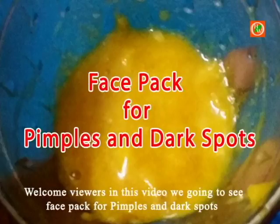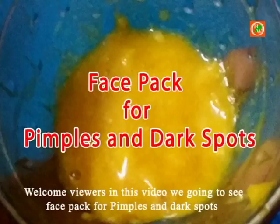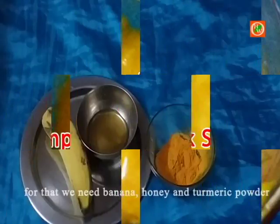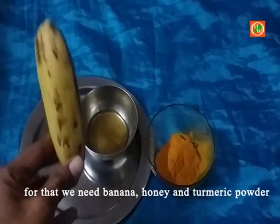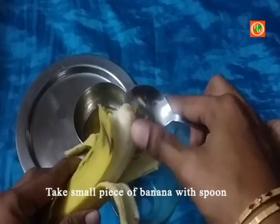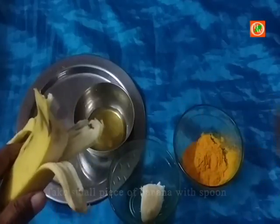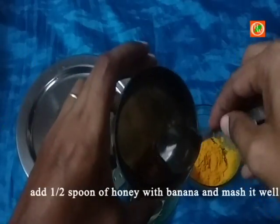Hi viewers, welcome to Health is Wealth. In this video we're going to see a face pack for pimples and dark spots. Ingredients we need: banana, honey, and turmeric powder. First, take a small piece of banana and add half a spoon of honey with the banana.